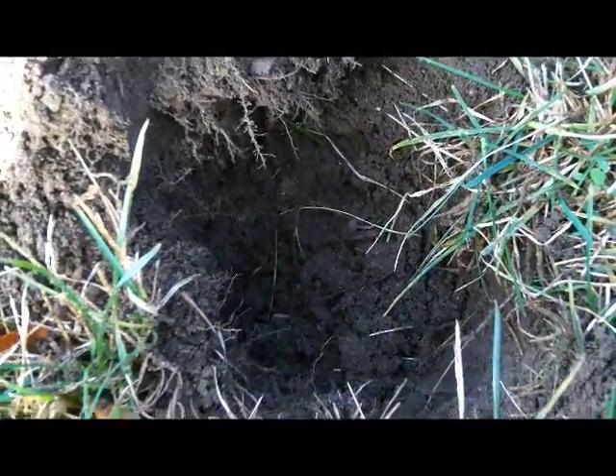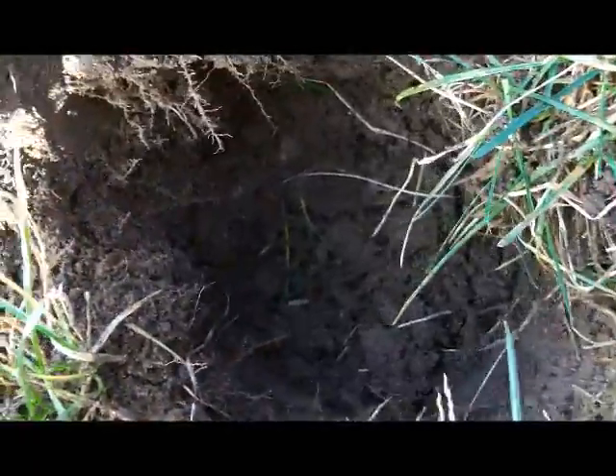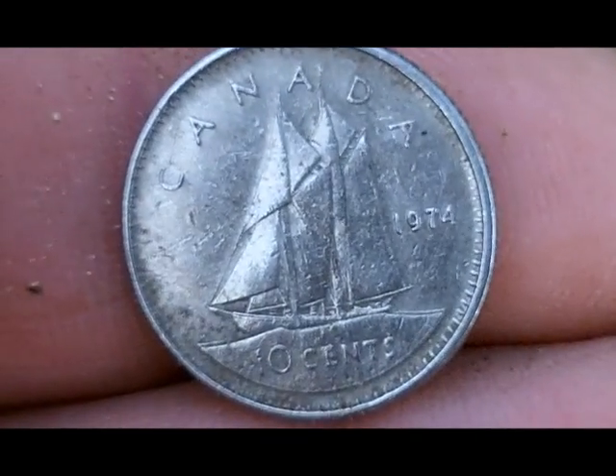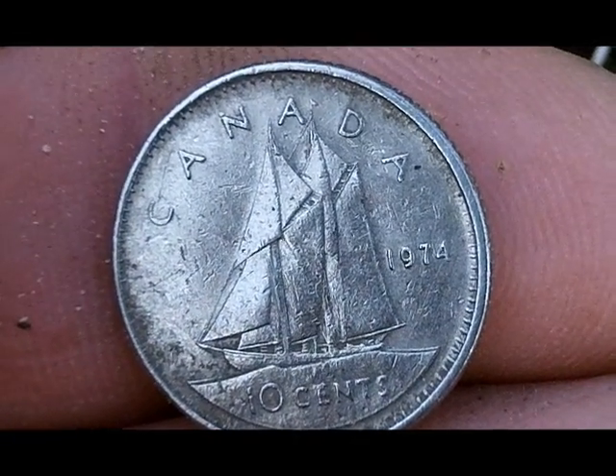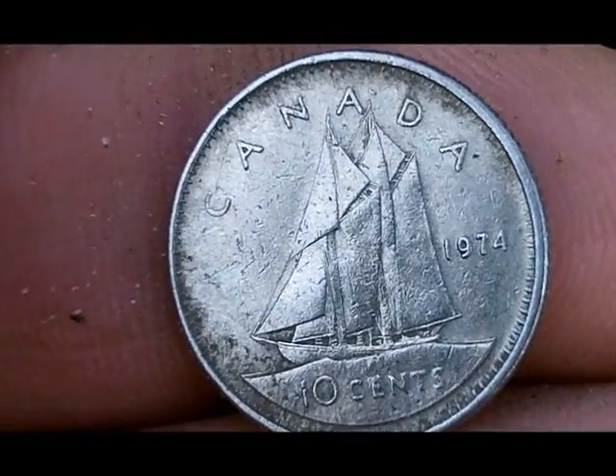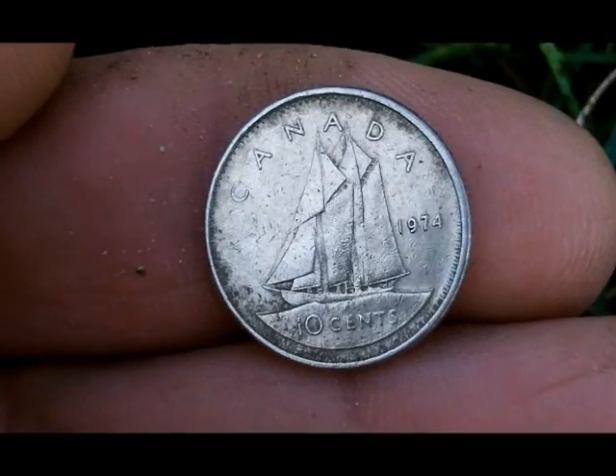I just dug this target. It had a higher tone and the numbers were like 1140, 1240. So I'm thinking I'm probably going to dig myself a wheat penny. But I pulled up this dime. It's a Canadian dime, and I believe that it's 1974. I don't know much about Canadian currency, but I got to believe this is silver.